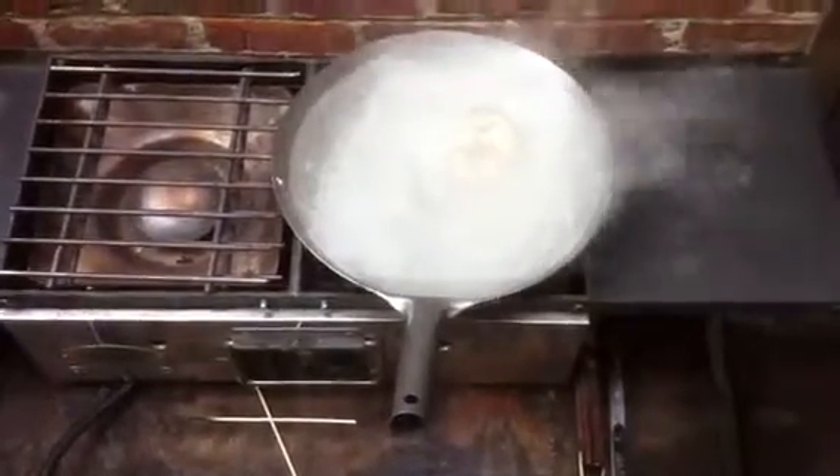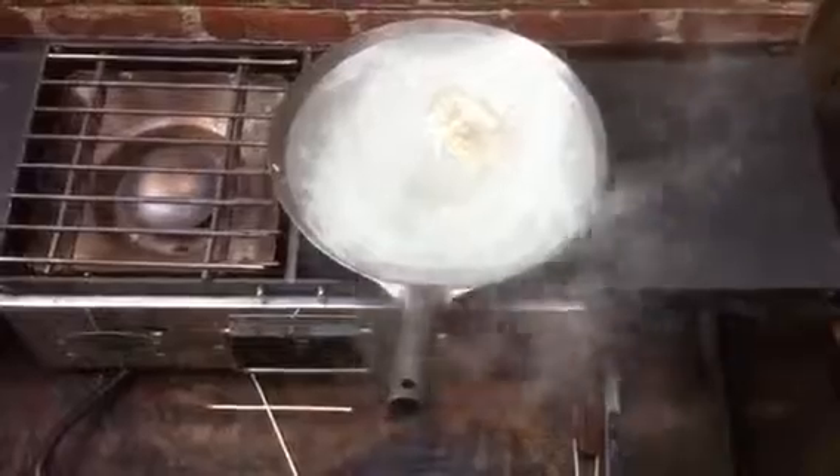Then I'm going to dump it down the drain. And then it is the city's problem, not mine anymore — because I will have a clean wok.